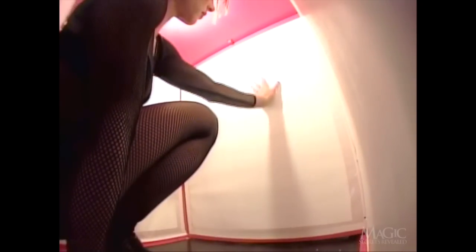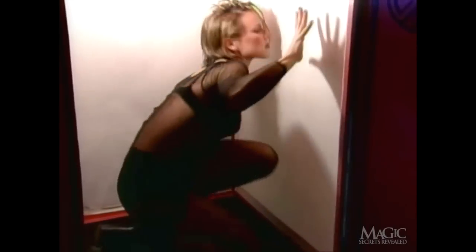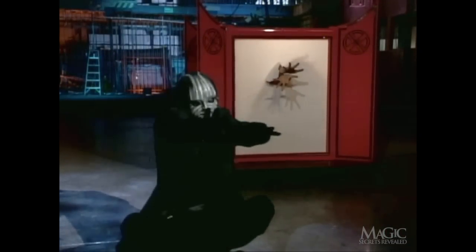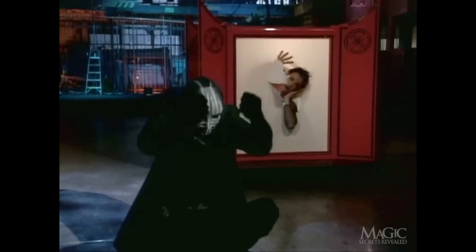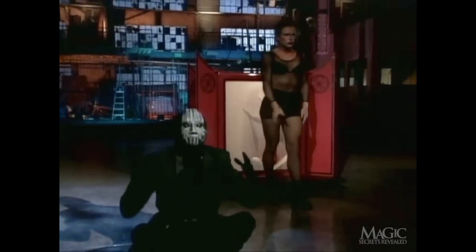Now let's see what it looks like from inside the Lantern. Watch as the assistant gets closer to the front screen, making it seem as if a woman is magically materializing. But we know there's nothing really magical about it. Finally, the assistant pops through the front of the Lantern. And our magician has done it again.